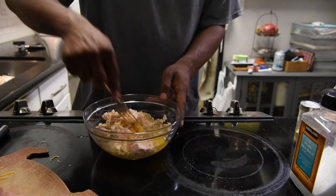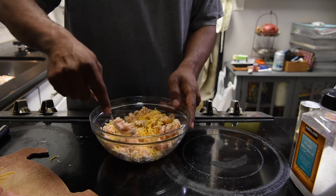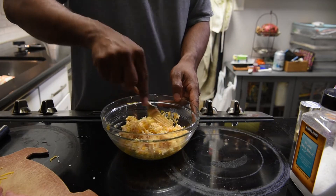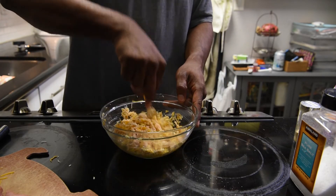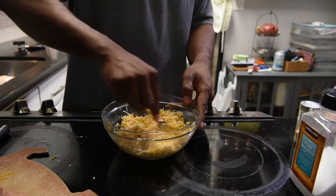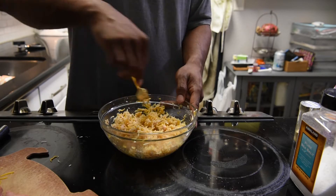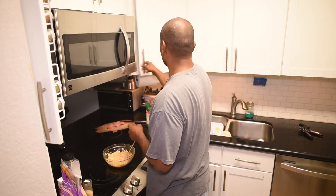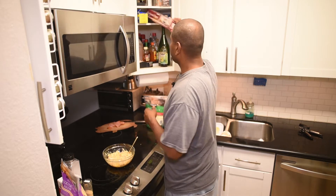I'm just gonna mix this all together and make sure I break all the pieces of chicken down. I already turned the oven on to 400 degrees, so while I'm prepping this the oven is preheating. That looks pretty good. Now I'm gonna grab some parchment paper.